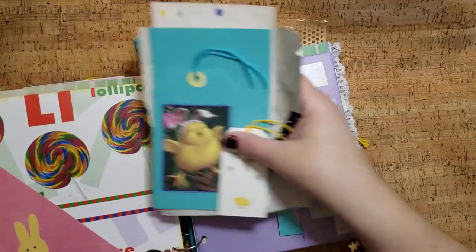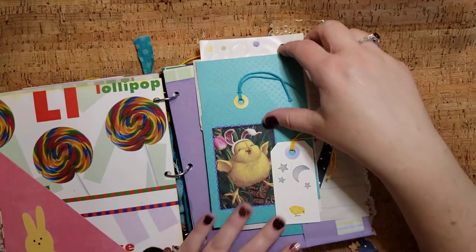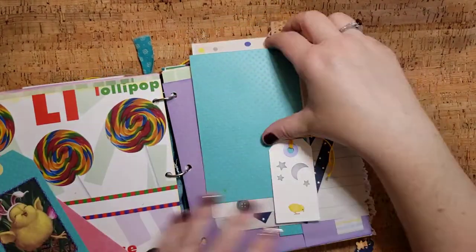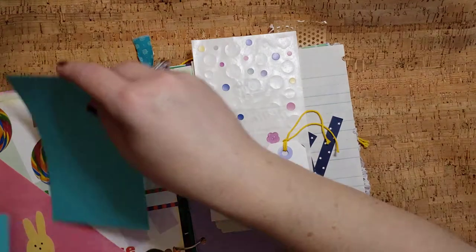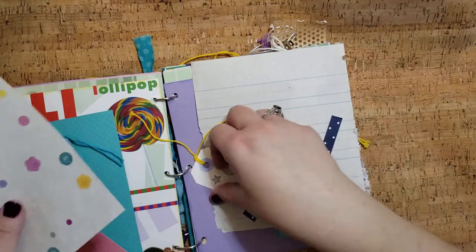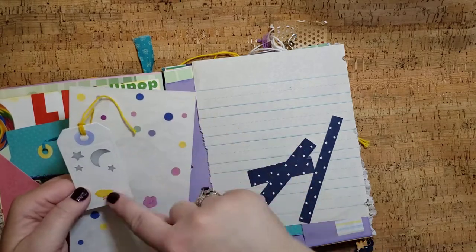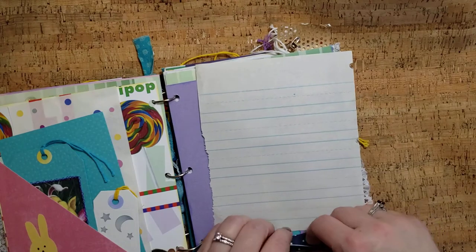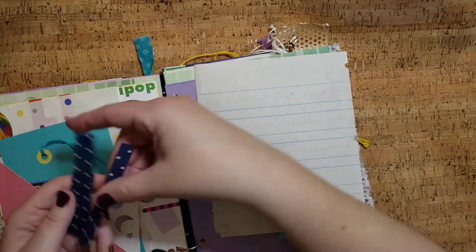And let's see what we have in this pocket — another little bunny I cut out, this funny little chick with bunny ears, some blank cardstock to use to make your own stuff, extra stickers, we have little night stars and a little chick, and just these little star strips that you can use.